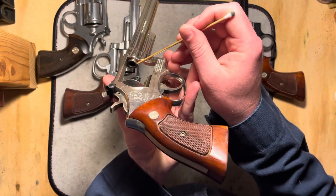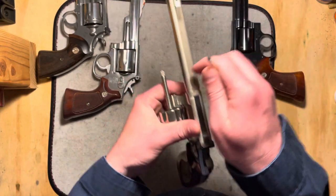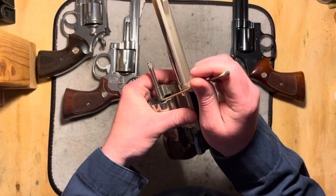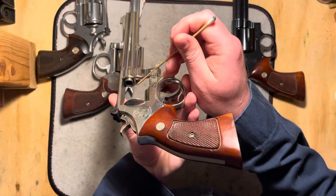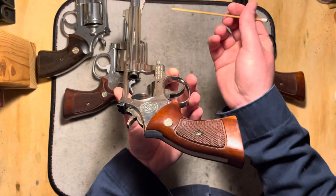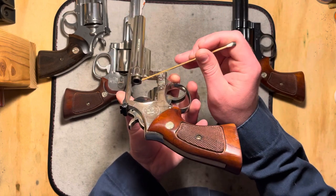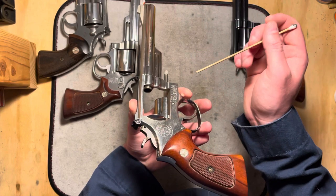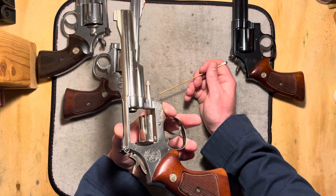The issue is that once they switched back to putting the gas ring on the cylinder, they didn't switch back the manufacturing process to take off less material until later on. So they carried on with this modification — taking more material off — even after they had switched back to a cylinder-mounted gas ring.